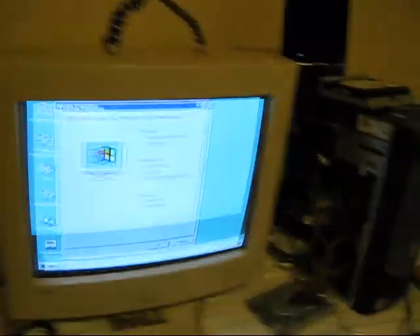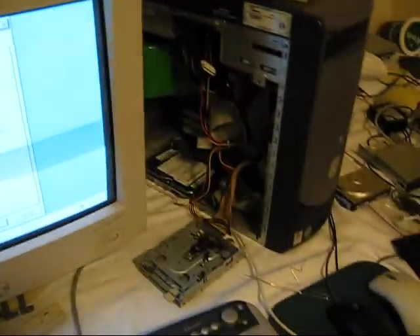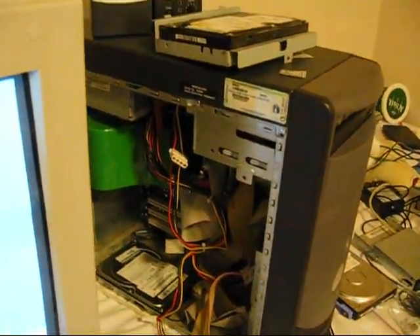Screw that idea. Finally got it to install on this thing using a software patch I downloaded and put onto a diskette. When I installed Windows 95 on a 2.66 gigahertz processor, it thinks it's a Pentium Pro — although the PC this hard disk is going into actually does have a Pentium Pro, so that's nice.